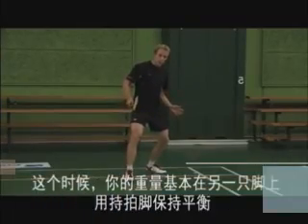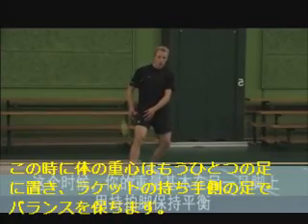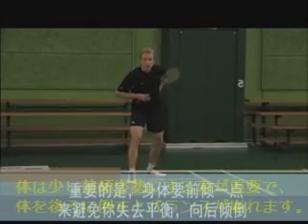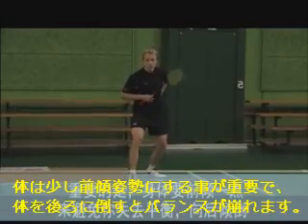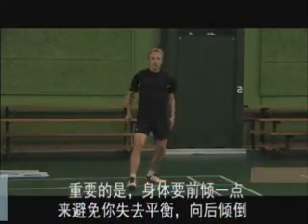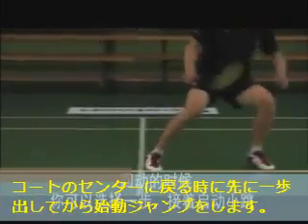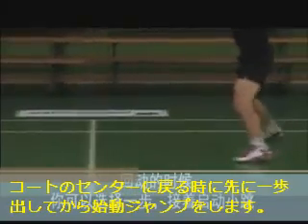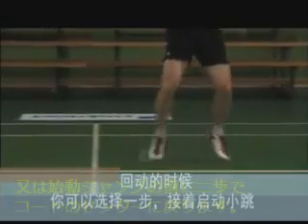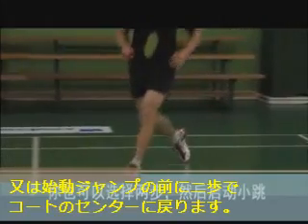In this position you should have most of your weight on your opposite leg, using your dominant leg for balance. It's important that you lean slightly forward as it prevents you from falling backwards. Moving back towards the middle of the court, you can choose to use either one step before your preload jump or two steps before your preload jump.